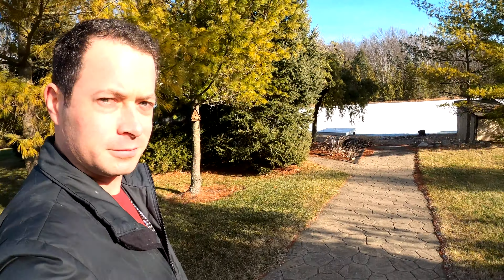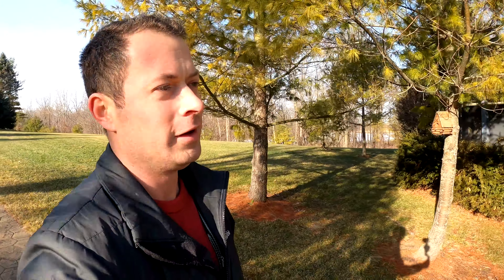Hey guys, this is Nate and this is the Nater Tater channel. Today I'm going to show you my wood sauna — it's down by the pond. The previous owner built this pond house and used to go out swimming in the pond in the summer. Right now it's about 25 degrees Fahrenheit here in Michigan, so the pond is frozen over. I'm carrying water from the house for the water tank. Let me show you the pond house, the stove setup, the sauna room, and how to get it going.